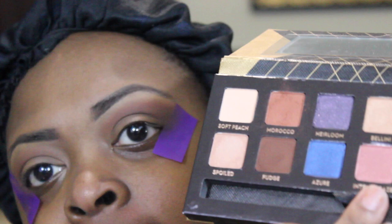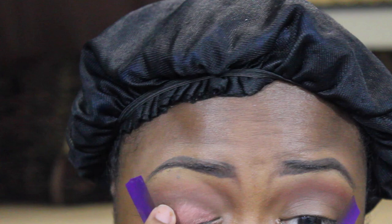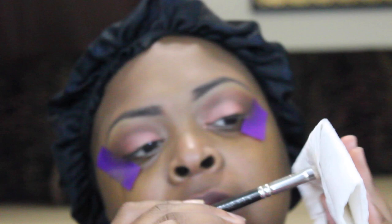Now I'm going to take this color called Intense Glaze and place that on my lid using my fingers. Then I'm going to take the MAC 217 blending brush, clean it off, and blend out any harsh lines.